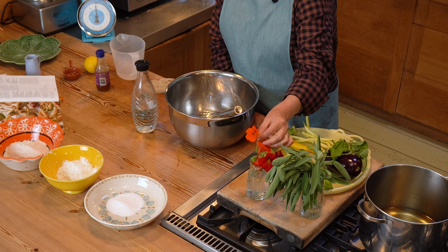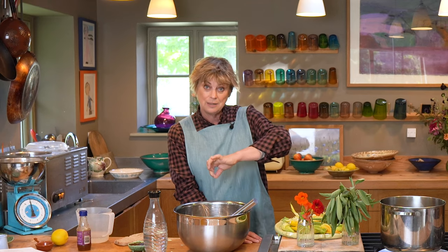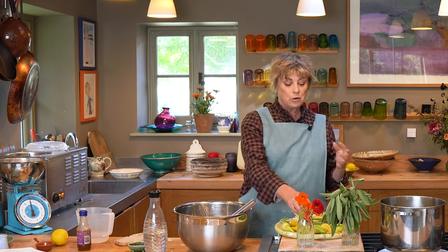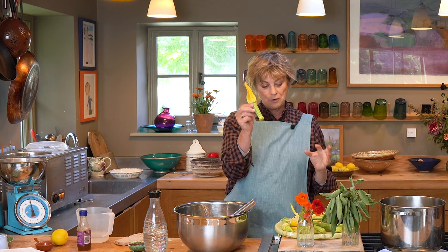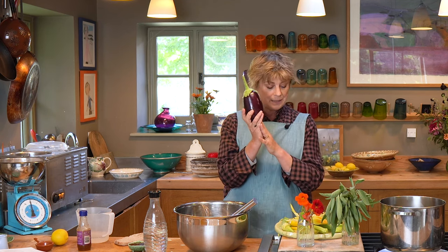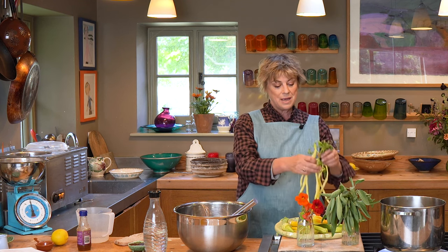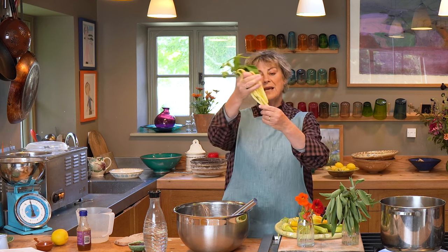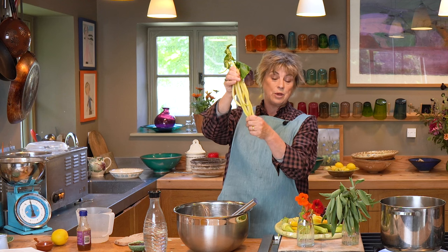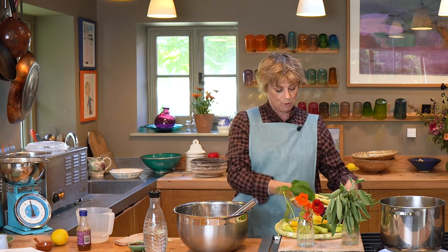Nasturtium flowers — I've picked these and left the stem on because they are then really nice to dip into the dipping sauce. I've got some courgettes with their flowers still on. I've got an aubergine, which I've just picked — this is Moneymaker and that's really fantastic sliced. I've got these rather amazing yellow beans, but any beans are fabulous. Those are blanched just for a minute and then put in the tempura batter.